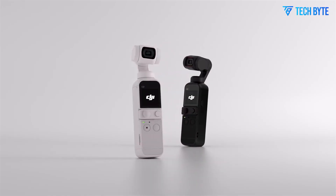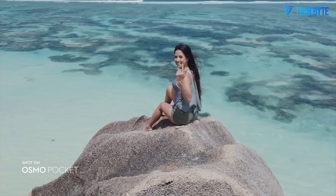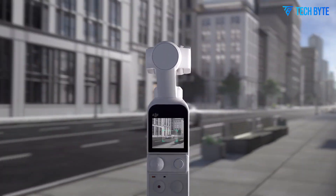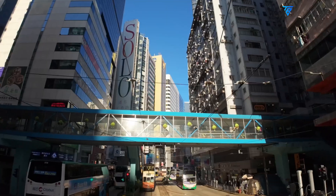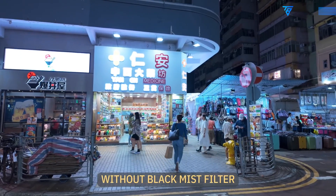Autofocus has long been an area where compact cameras can fall short, but DJI seems ready to address that too. The Osmo Pocket 4 is expected to introduce phase detection autofocus along with intelligent eye tracking. This combination should allow for faster and more accurate focus, especially important when tracking moving subjects or filming dynamic scenes. For solo content creators who don't have a second person behind the camera, a reliable autofocus system is essential.